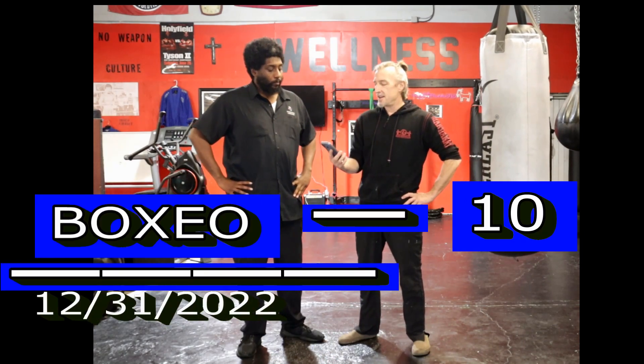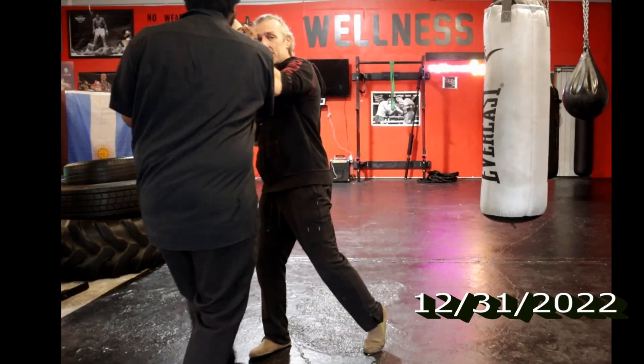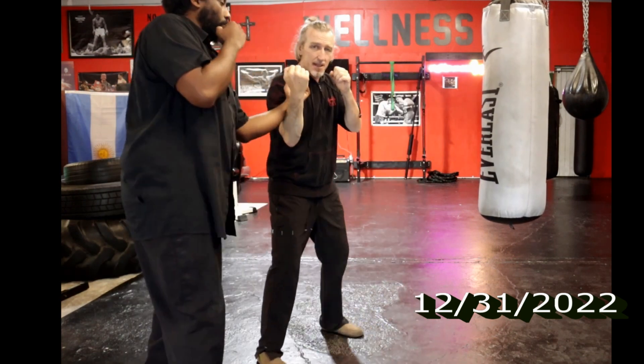Happy new year everybody. Boxeo drills — this is a 10 pack, I call it. I got this: I pass and I go underneath. All right, I pass and I go underneath — the same one.